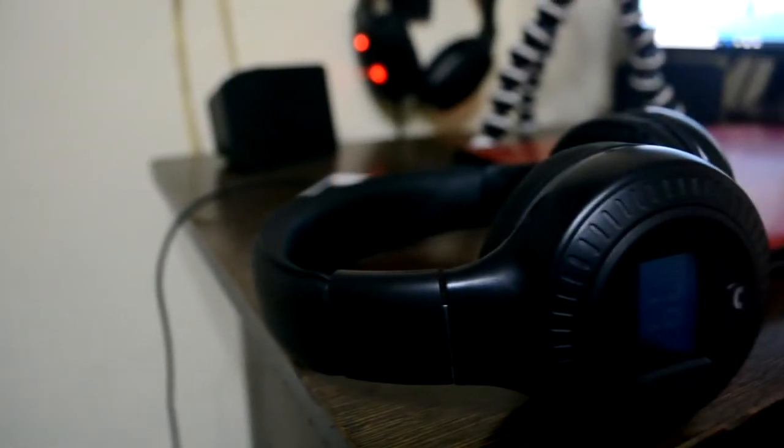Hey guys, I'm back with another video. In this video I'm gonna show you a quick review of these Elegant headphones. In the last video I showed the unboxing and the giveaway.